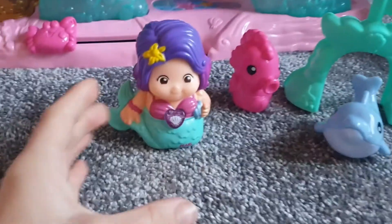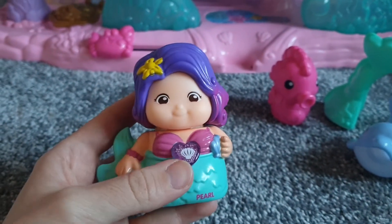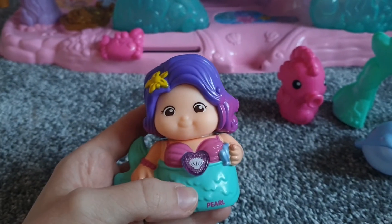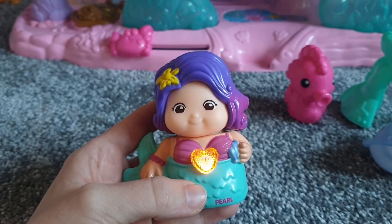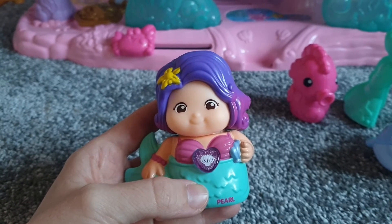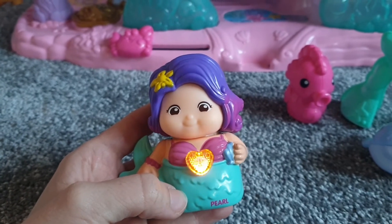You do get some characters and figures with this. You have the traditional TuTu figurine — this one is a mermaid named Pearl. If you press her chest she will do some singing and sayings, like 'Why hello there, I'm Pearl' and 'No one loves to see more than me.'